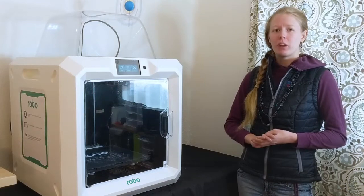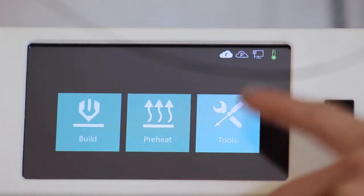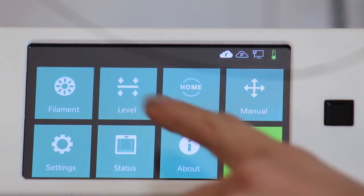In this video, I'm going to show you how you can calibrate your printer so it's ready to go. First, go into Tools, and then click Level.